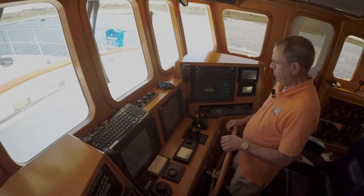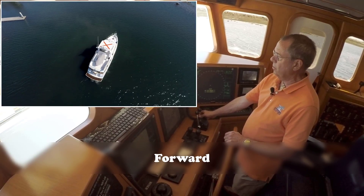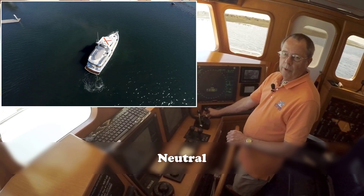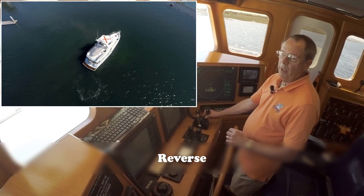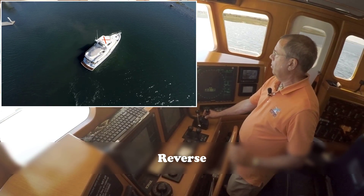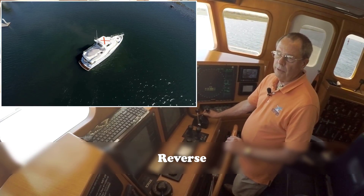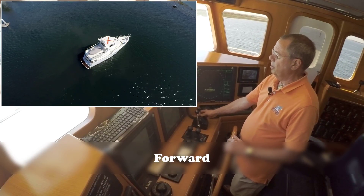So let's look at how this works in real life. We put the boat in forward for just a second or two — you'll see that it starts to rotate around. We wait a second or two and put it in reverse; we stay in reverse until we have stopped all forward motion. It takes a little longer to do that than going forward. Back to neutral, back into forward, back to neutral, into reverse.